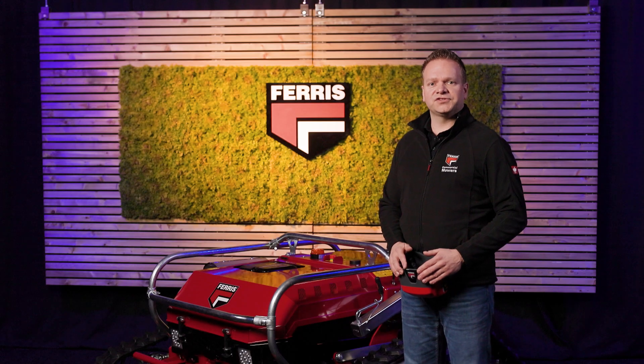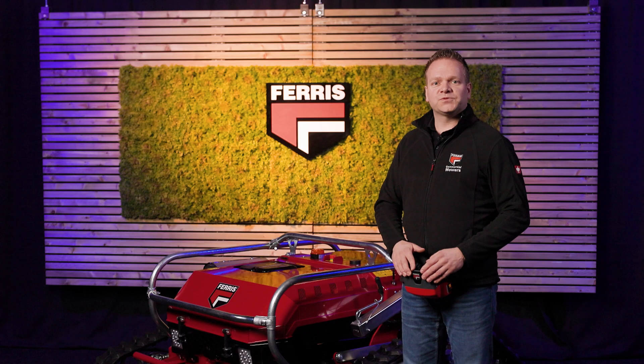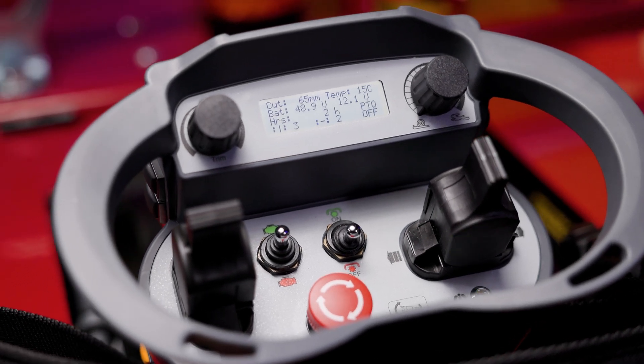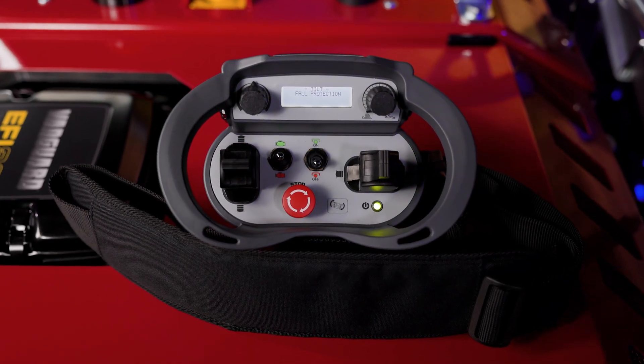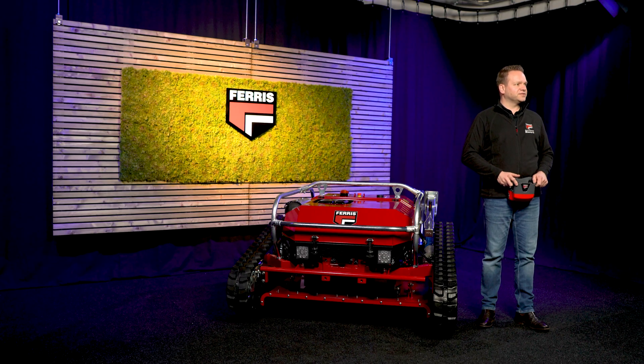Another emergency stop is located on top of the unit. The display shows important info like cutting height, battery levels, engine temperature and any alerts. A tilt sensor is built into the remote — it can detect when the operator falls, putting the mower into standby immediately to avoid any potential accidents.